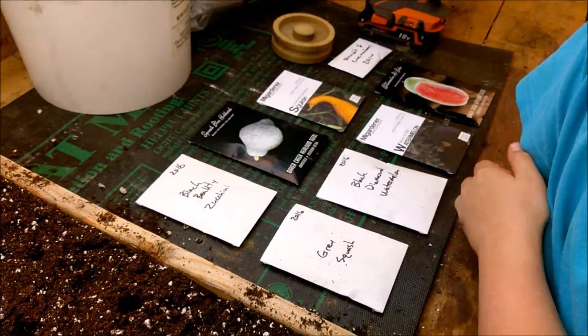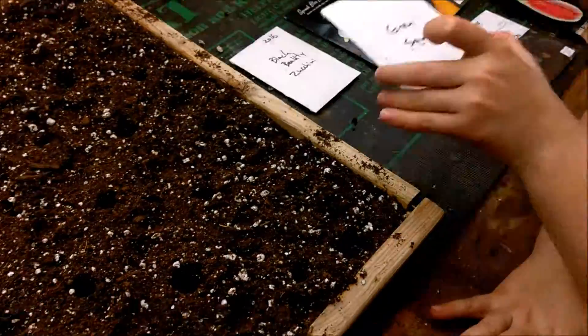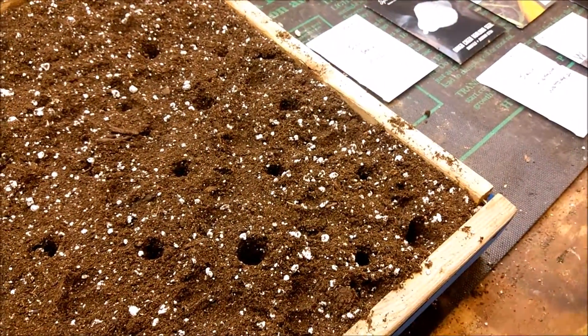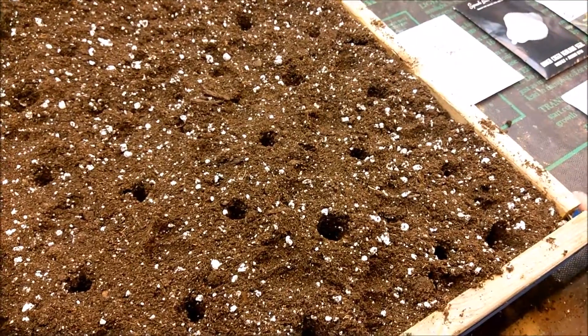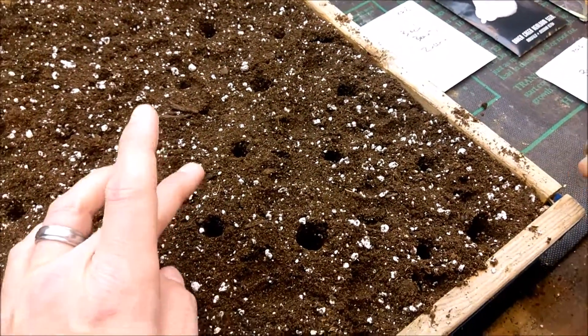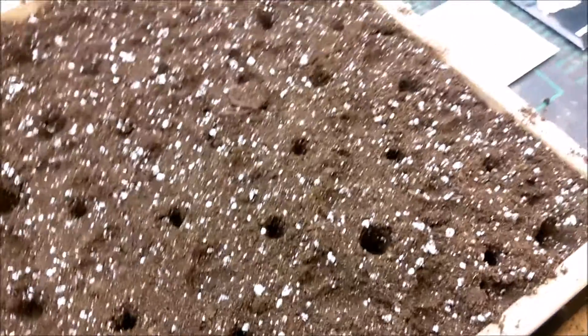We're going to start with at least two seeds per cell for the squash. Then as they sprout, once they're up a couple inches, we'll transplant them into their individual pots and take the super good ones.